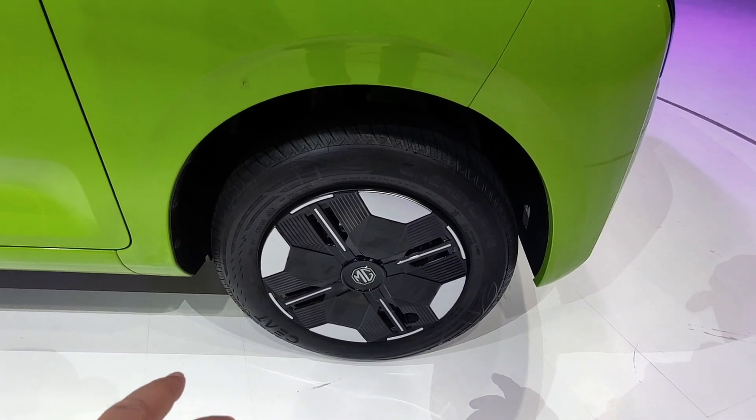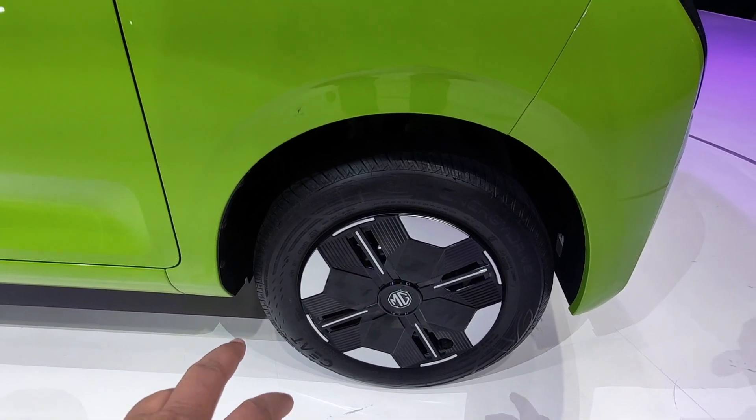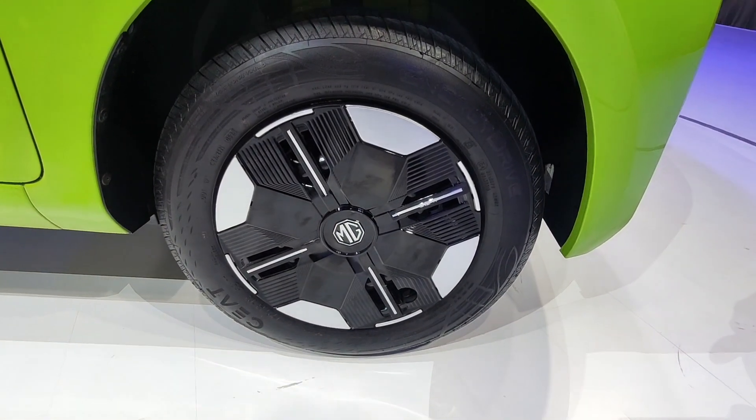In the car there are normal wheels, and the tire size is 145/70/12 inches. And this is the wheel cover — look at how the MG logo looks on it.